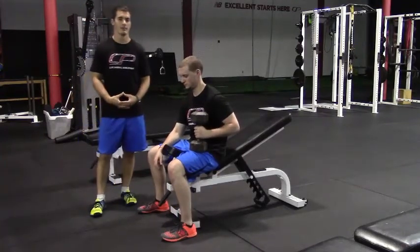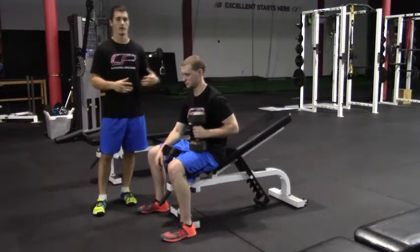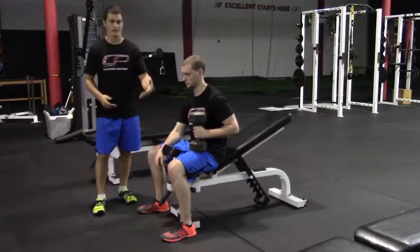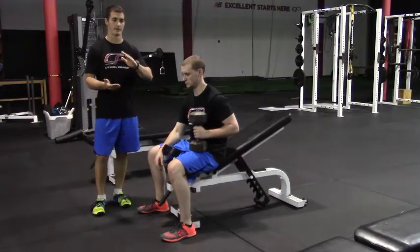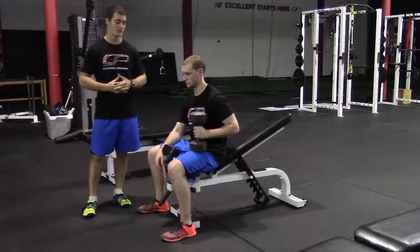This is a one arm 30 degree dumbbell bench press — a common variation of a dumbbell bench press. The bench will be set at about a 30 degree incline, and it's also important that the seat portion of the bench is also at a bit of an incline so that you don't slip off. As with any pressing exercise we're going to do,